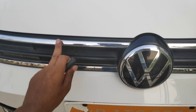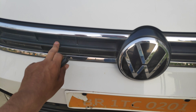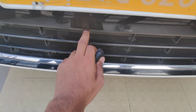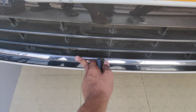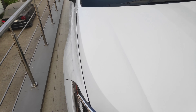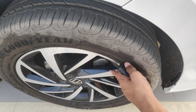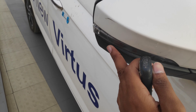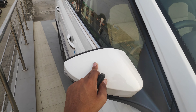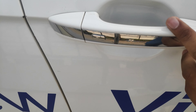At the front you get chrome, and the grille is small which has a plastic treatment. From the bottom you can see black treatment used in this car. On the side profile, it is a diamond cut type. You can see the ORVMs with a body color finish, and the door handles also feature chrome.